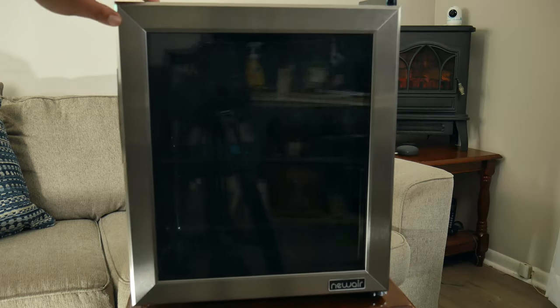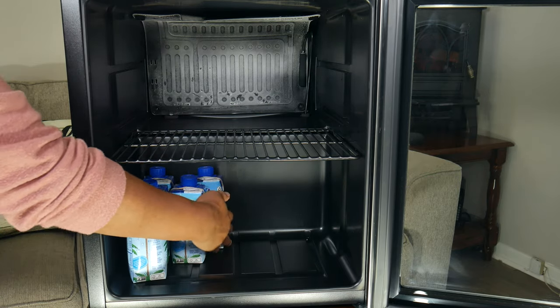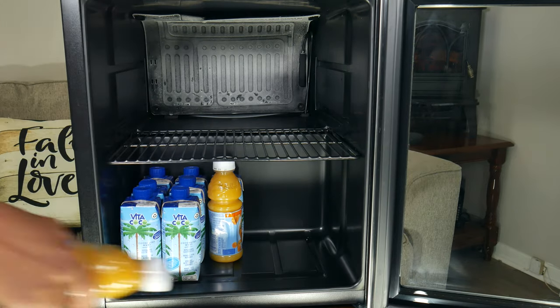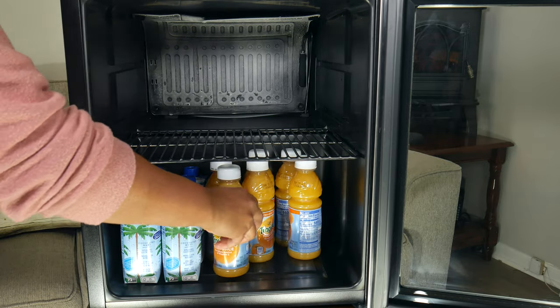Even though the refrigerator's description is for 60 cans, you can cool whatever your heart desires. You have enough space to cool your lunch, a couple of drinks, or even big bottles by removing the shelf or laying them flat. Your imagination is really the limit.